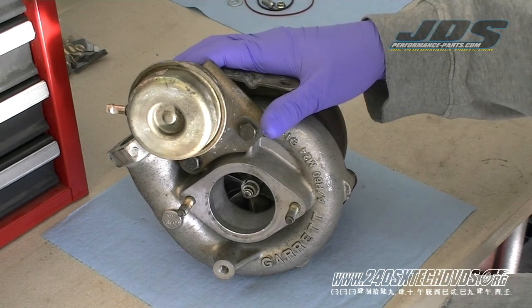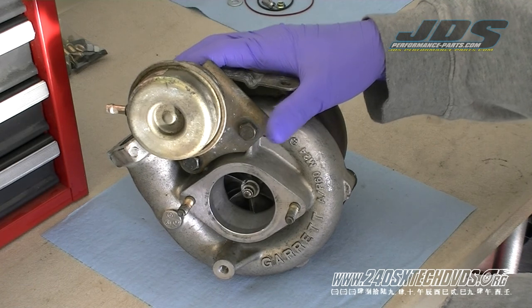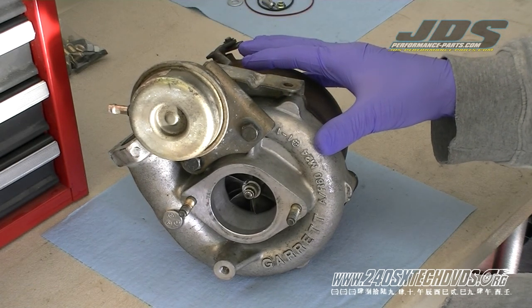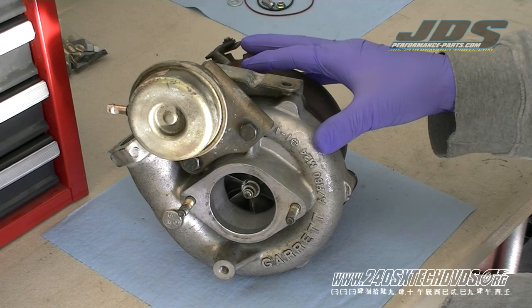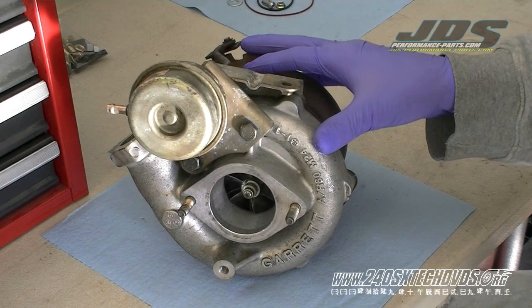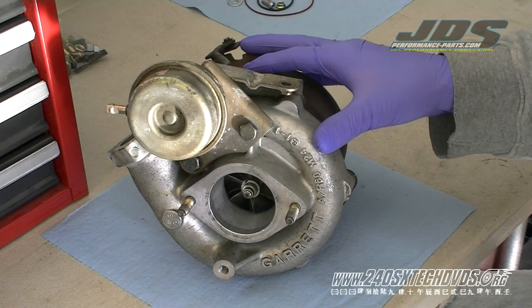The turbo we're using for this video is the GT2560R. It's found on the S14 and S15 SR20DTs. It's going to be pretty much the exact same for the 25, the 28, the 30, and the 35 series turbos with a few slight differences.